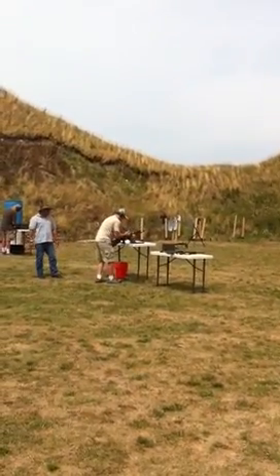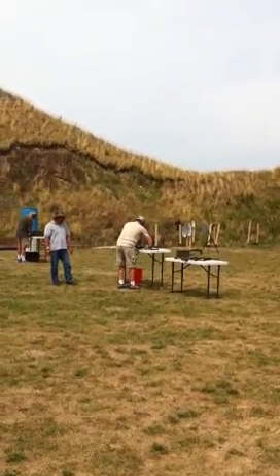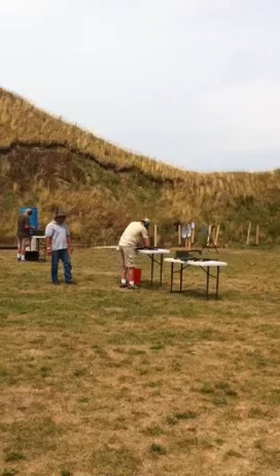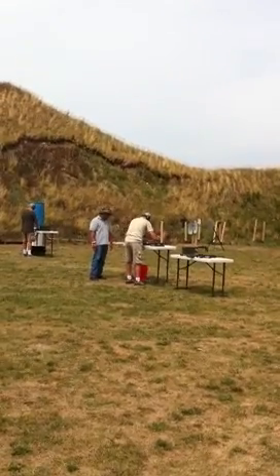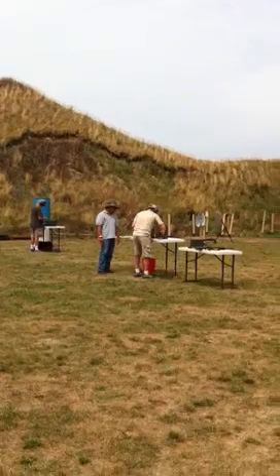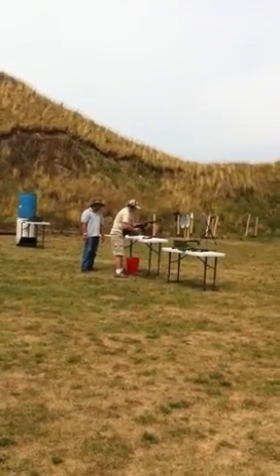We're going to set you guys up in teams, and each team is going to go up there. Each team is going to have three handguns. Each team is going to be a team of six, so I need to get a full total count. Your first three shooters from each team are going to go up there and make ready.